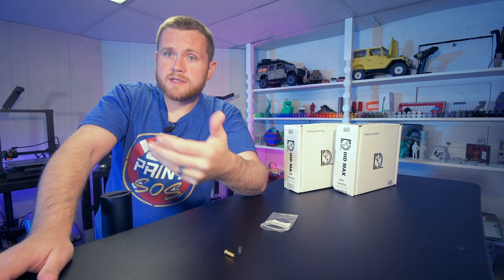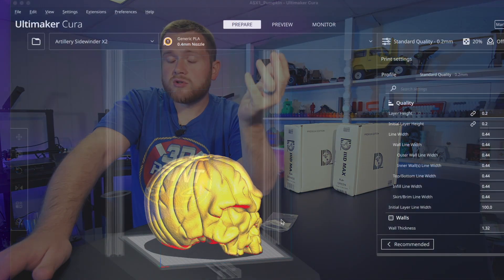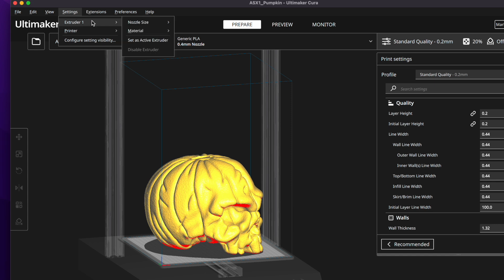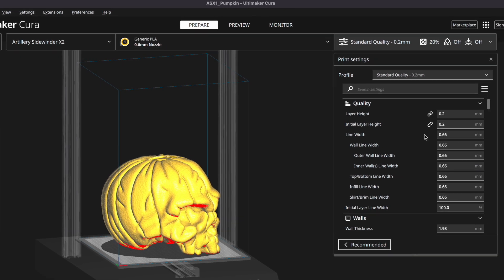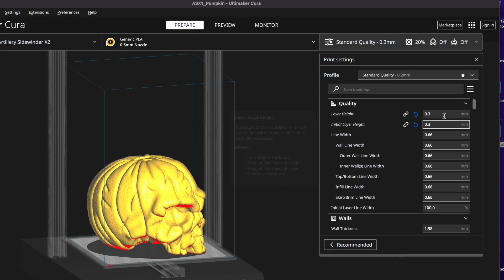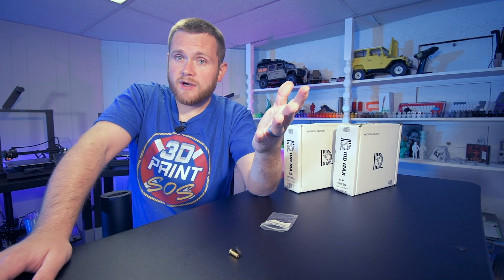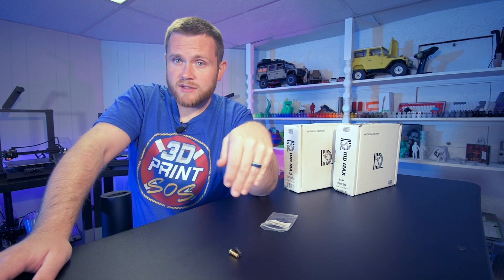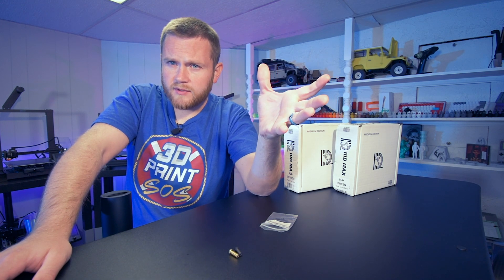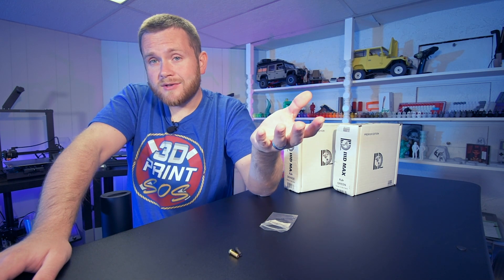Another thing you have to do is change the nozzle settings in your slicer. In this case, I'm using Cura. Here's how you do it — it's actually extremely easy. You just go up to the top and select your nozzle. And I'm going to change the layer height to 0.3 millimeters instead of 0.2 millimeters, just because we have a larger nozzle, and that's going to help us print a little bit faster. Very easy to swap a nozzle, and also very easy to do it in your slicer.